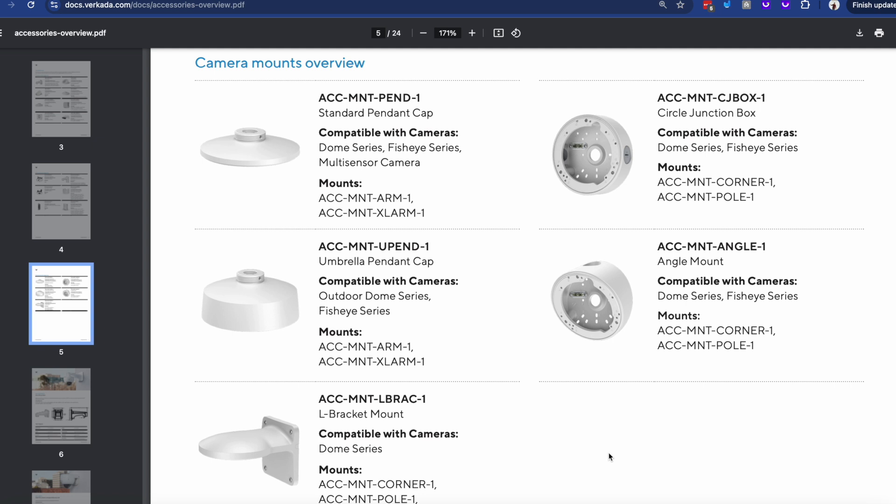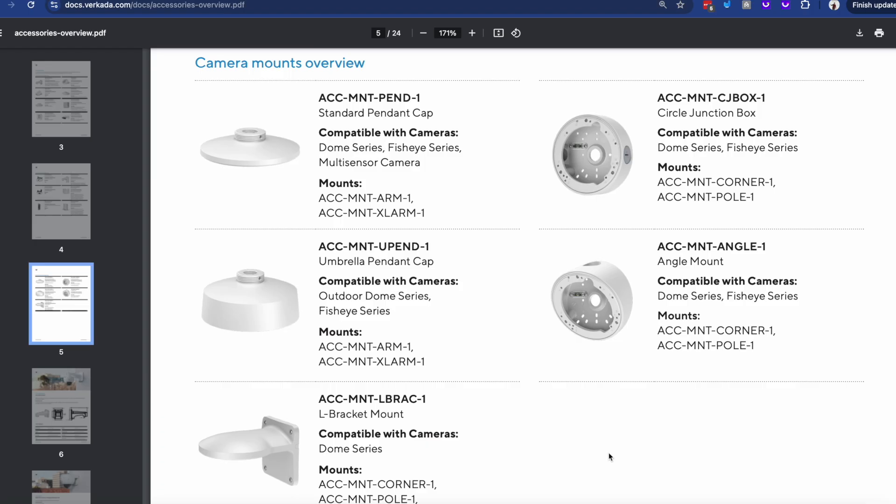Before I wrap this video, I also wanted to emphasize that recently we announced a new generation of cameras, starting with the CF83 fisheye — I'll leave a link to the video if you want to check it out. That meant we had to redesign a lot of the original mounts: the angle mount, pendant cap, and L-bracket. Do make sure that as you adopt these new cameras, you're aware they will not fit with the older mounts, although these new mounts are actually backward compatible with the older cameras. As part of the new mounts, we have two new additions: the circle junction box, and an umbrella pendant cap that shields the fisheyes from rain and snow. Hopefully this has been useful — if you have any questions, drop them in the comments and I'll come back to you as soon as I can.